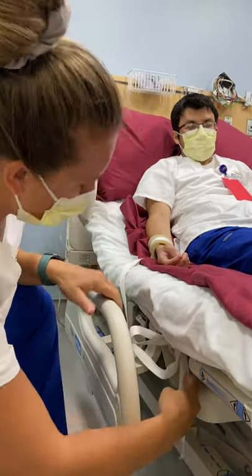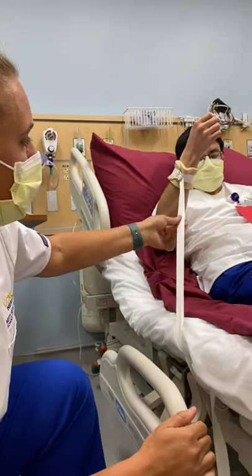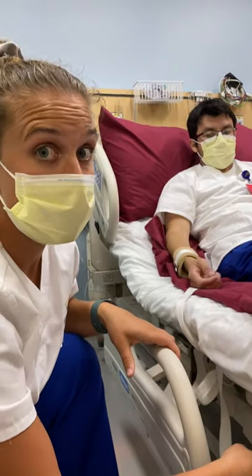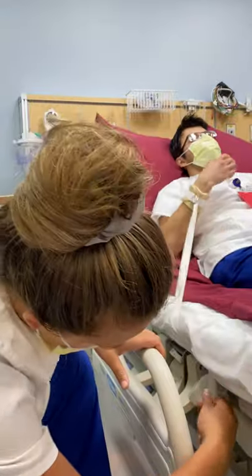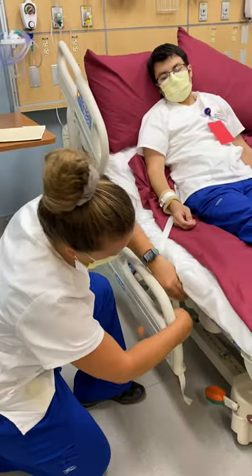So what's going to happen is — Fabian, can you move your arm? So it keeps him from being able to pull out tubes or do anything dangerous to himself or someone else, but it can be released really quickly when you just undo that and then you can take it off.